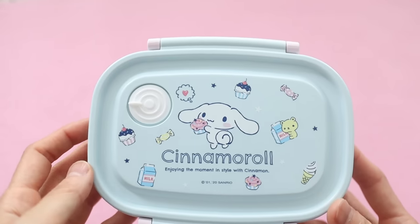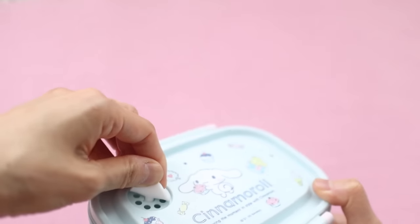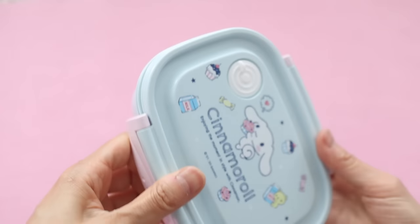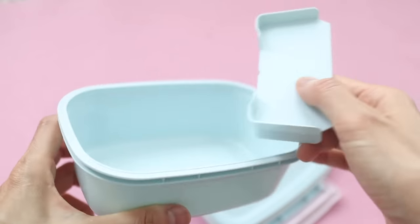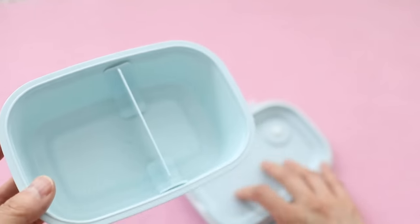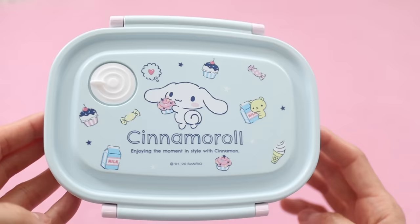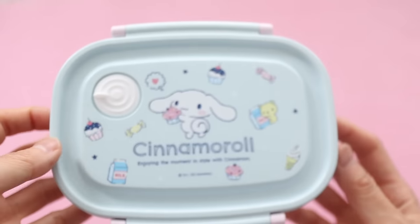This bento box is for my daughter Valentina because she has a Cinnamoroll spoon, fork, and chopstick set. This one has a little ventilation so you can microwave it, which she's not going to do at school, but I wanted to get her a lightweight bento box too. This one is a little bit larger than the Hello Kitty one. It also doesn't match perfectly with Valentina's chopsticks, but unfortunately they didn't have a Cinnamoroll matching box on the Sanrio website, so I just went with this one.